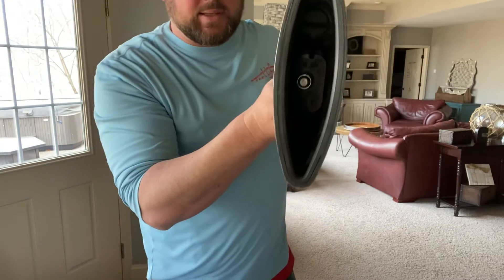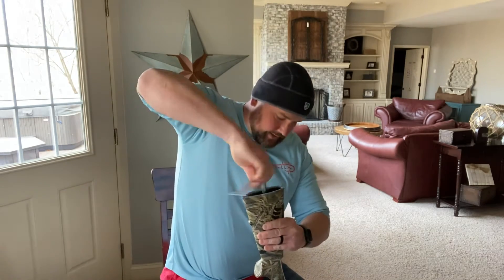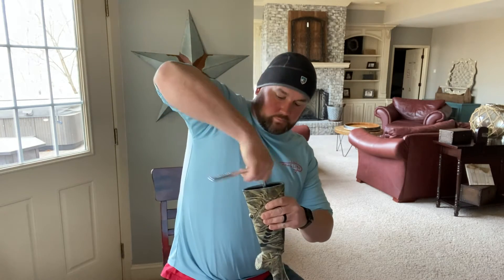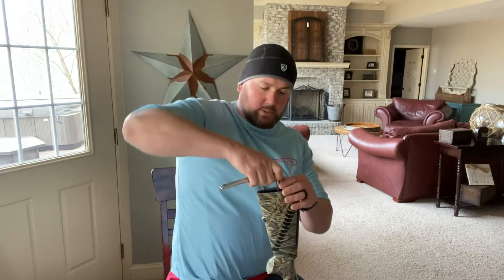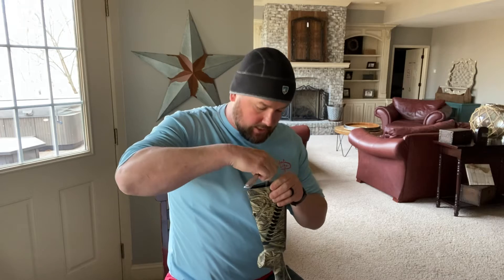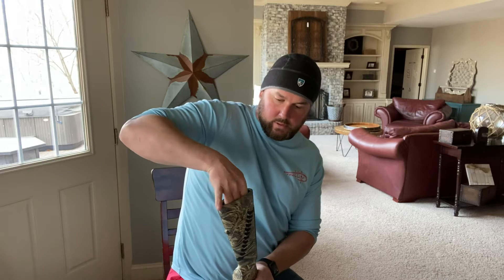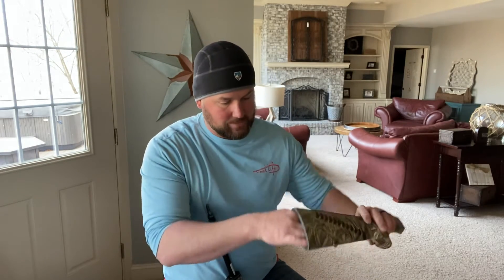I couldn't find a lot of information on the web, so that's why I decided to make a video - I guarantee it's going to help somebody out there. You're going to need a 13 millimeter wrench. You can see the nut right there at the base of the stock. Take that nut off at the base of the stock of the gun.